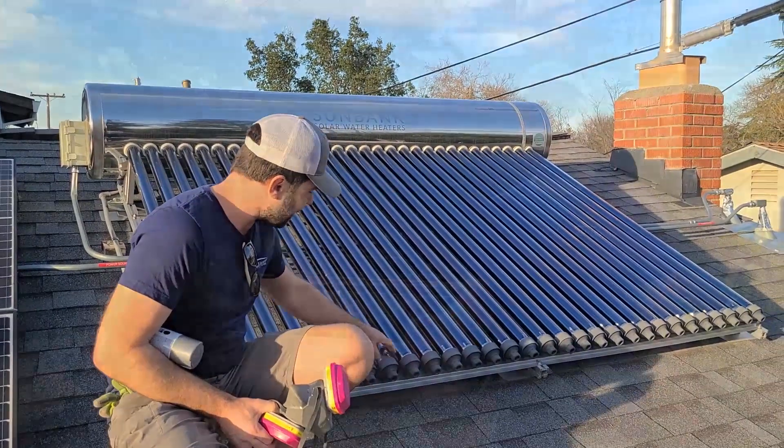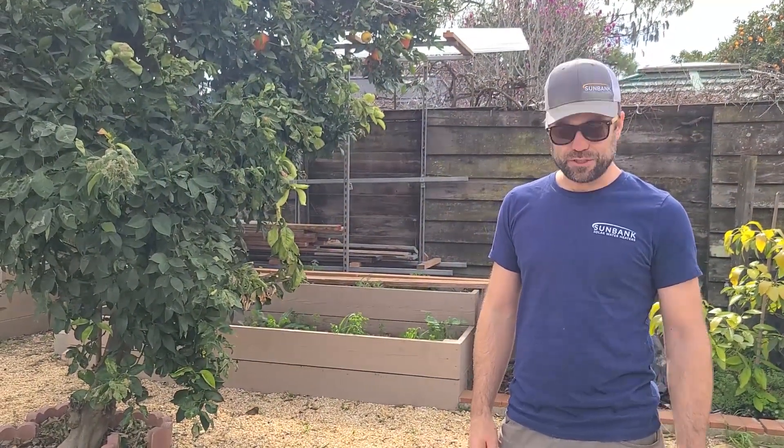Today I'm going to show you what we call vacation mode. What that is is a very simple way to turn off your Sun Bank when you leave. If you're leaving for five days in the summer, every day the Sun Bank is going to get hotter and it will boil water on your roof, which is really impressive but also just not what you want. Also for customers who live in really good solar places, they might want to turn the tubes off and turn the system partially off for part of the summer.